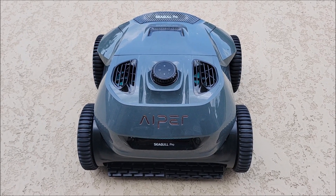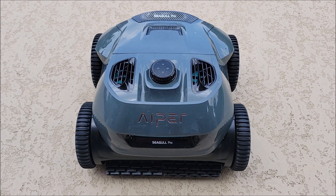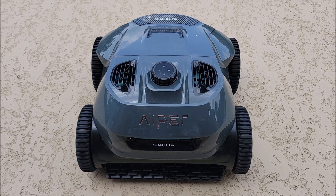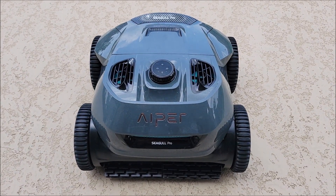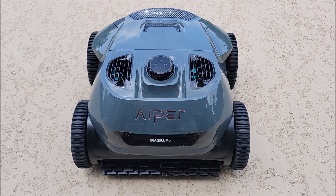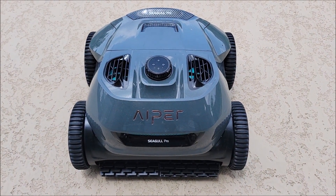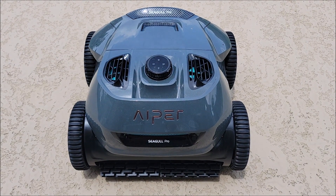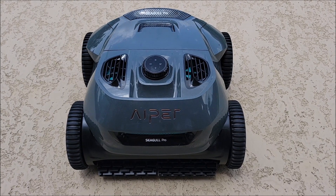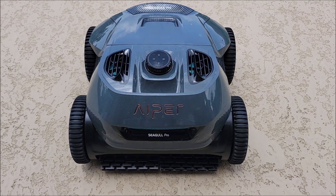We have quite a few wireless, cordless pool cleaners, and they all do pretty decent, but none of them rival the functionality and the power that our corded pool cleaner has. Well, until we got this one. This one, which does cost close to what a corded pool cleaner would cost, does a really good job in the pool and is pretty much going to take the new position as our main pool cleaner.